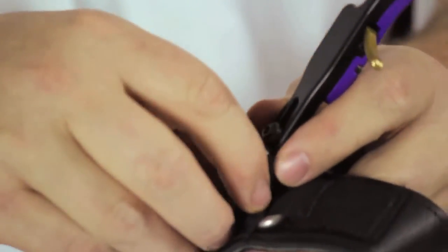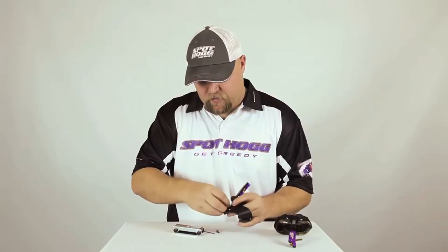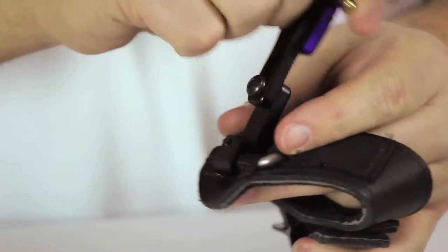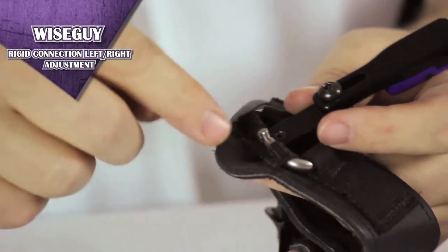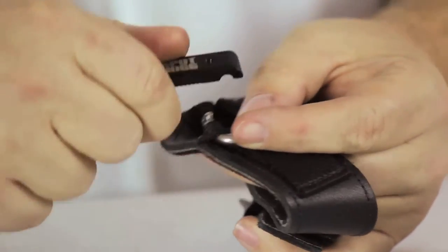When you remove this cover, there's a pin underneath that you need to make sure gets placed back within the D-clamp itself. If it's too hard to get the clamp off, wiggle it back and forth — it'll help loosen the cover. That's the pin I was talking about. If you flip this over, it'll allow you to get it apart.